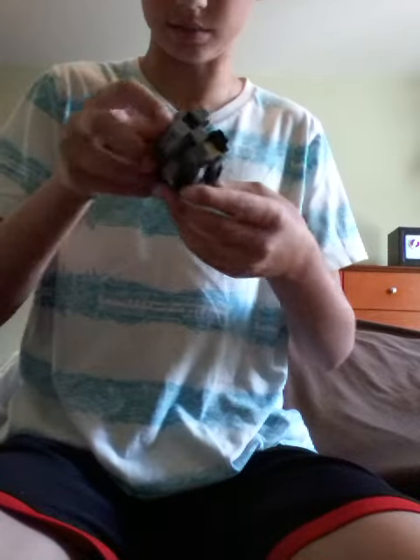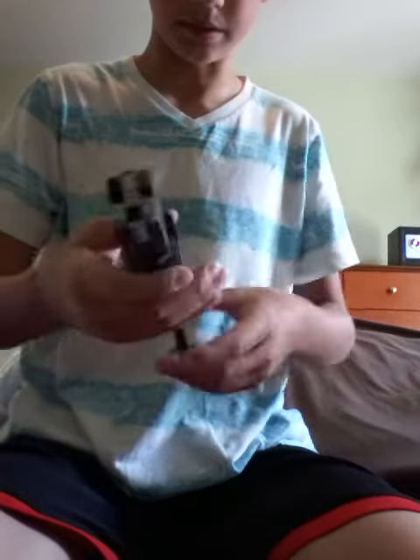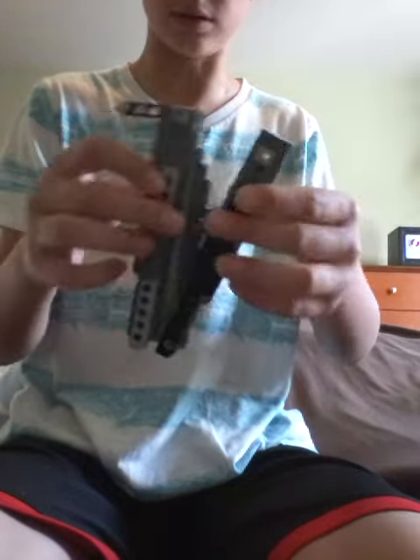It's just stiff. See. And then right now it can't go anywhere because I've got a latch. I'll take the latch off and it'll come out.